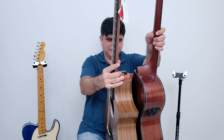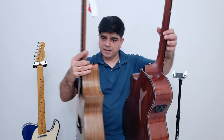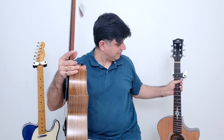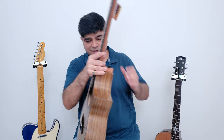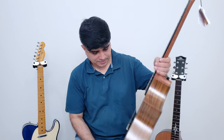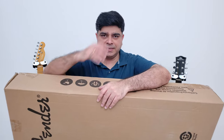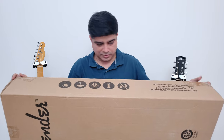It's an interesting shape — smaller than a GA (grand auditorium). I'll figure out what the shape is. Very nice overall. Looking forward to the full review. Next guitar!